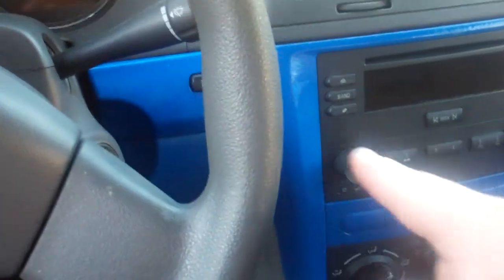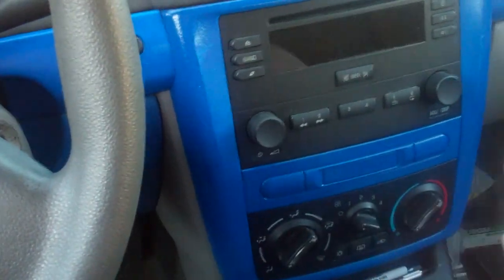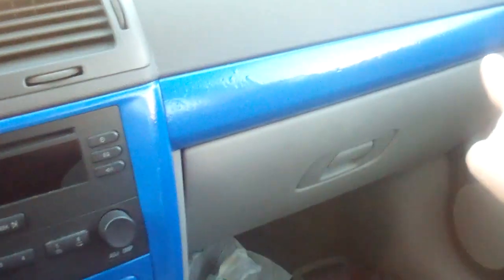I also redid this — it used to be white, now it's blue. I redid this to the actual color it's supposed to be. And I redid this bar right here, and I did that side.